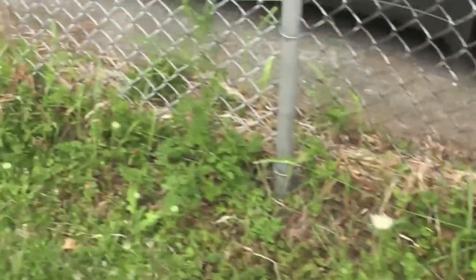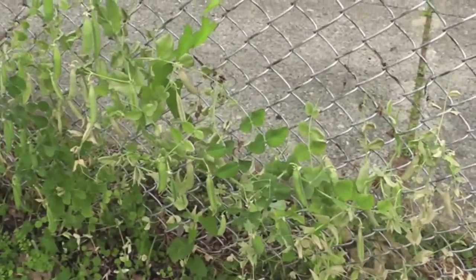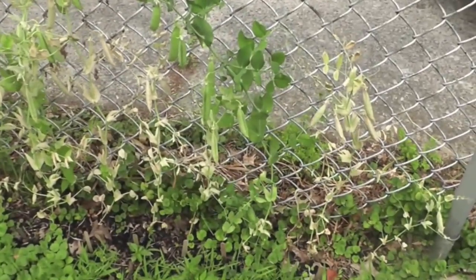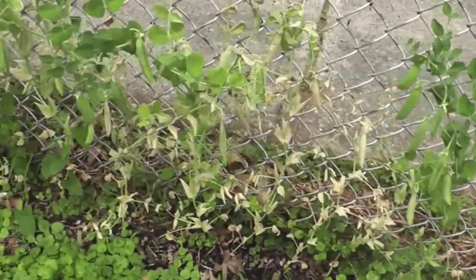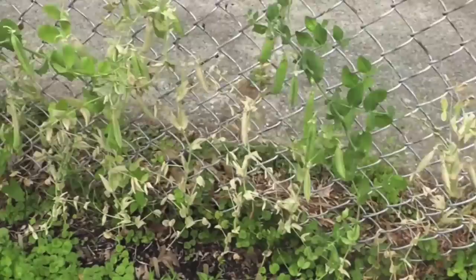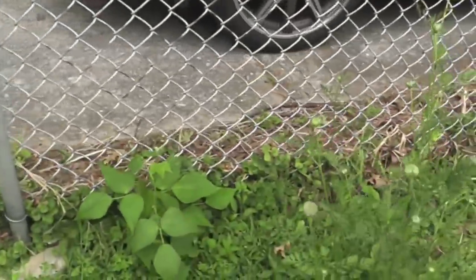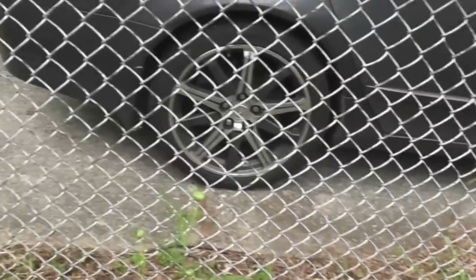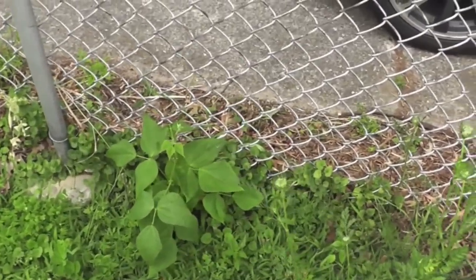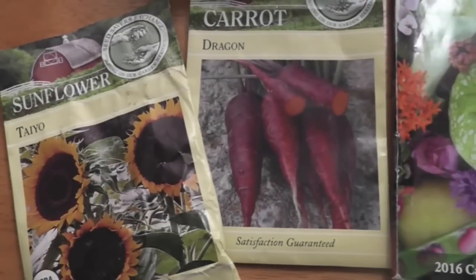Over here I did an experiment along the neighbor's fence — we planted peas and they actually did really well growing up the chain-link instead of using any other trellis. However, this past week temperatures were over 90 degrees and we've had a dry spell, so they've gotten zapped. We'll harvest what we can — these are a shelling pea so the peas inside might still be harvestable. I tried the same thing with green beans, planted a whole row, but only two little plants survived, so I'm just letting those two do whatever since we have green beans at the community garden.